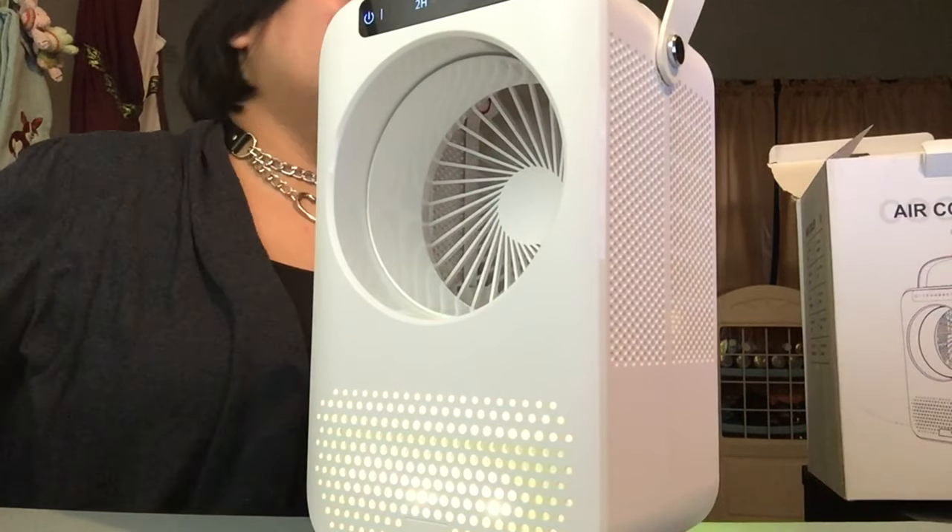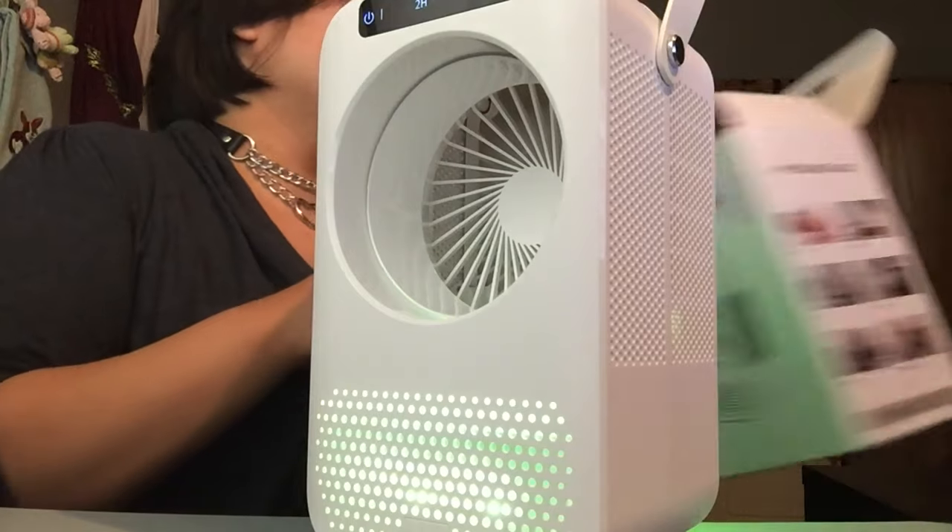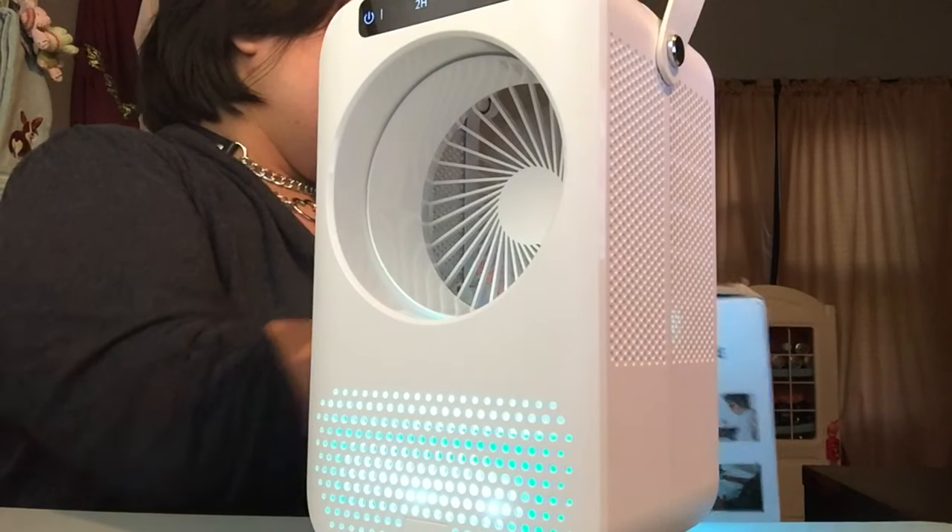I absolutely love this, I never want to get rid of it. I need to buy more of these — they're so pretty.